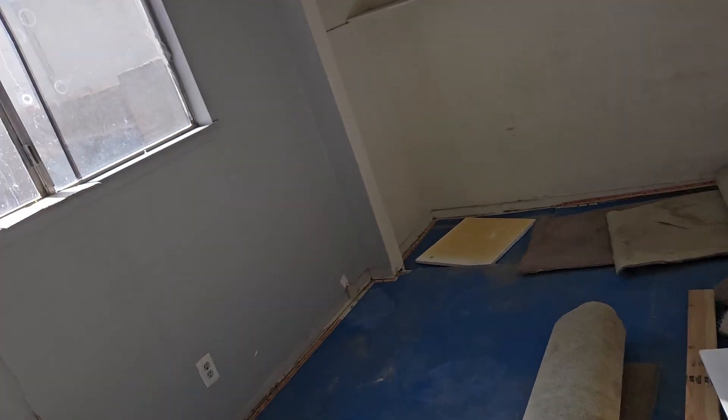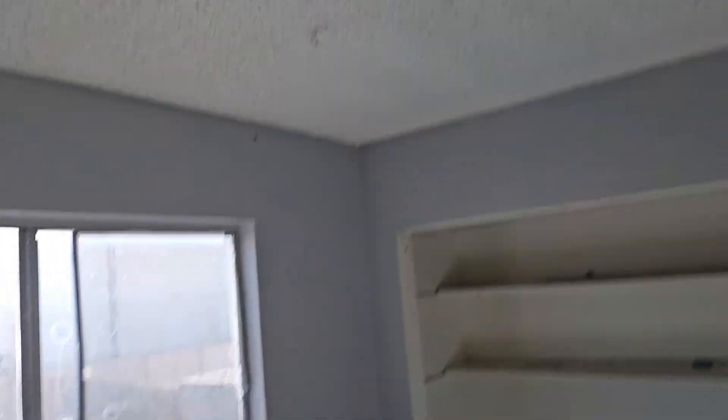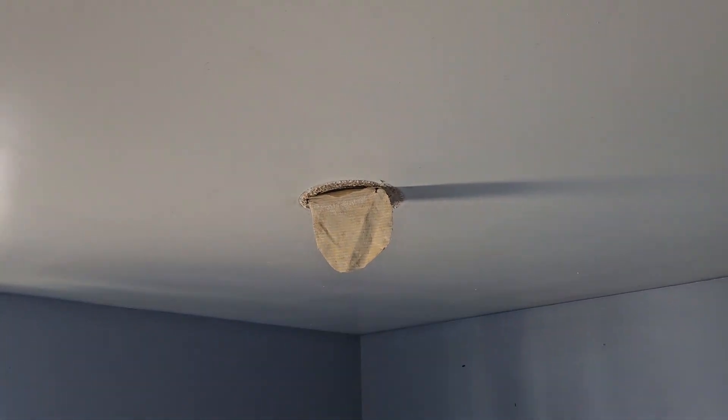I'll put new closet doors all the way around too — they're missing everywhere, so we're gonna put up closet doors. Paint these ceilings, take that tint off the windows. And that's it — the next video will be the after video. Oh yeah, we'll put new AC vents up there too.